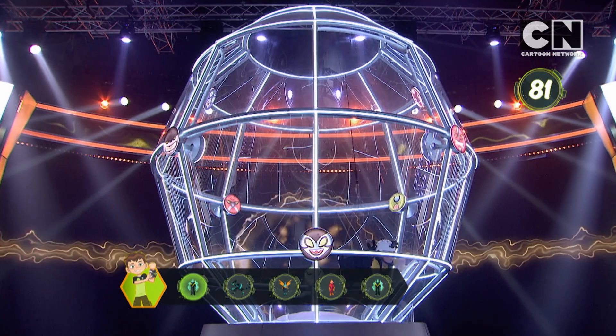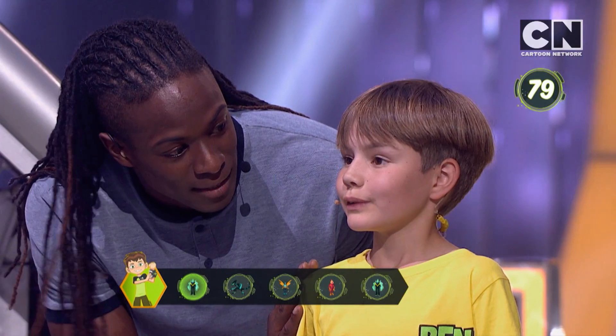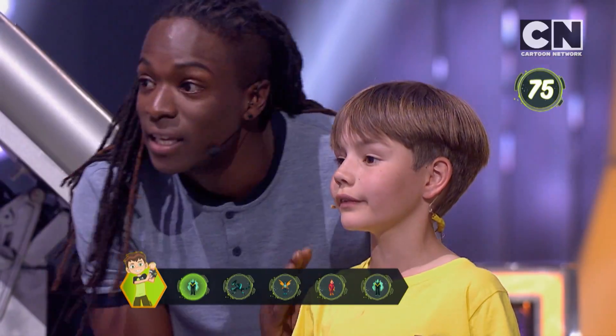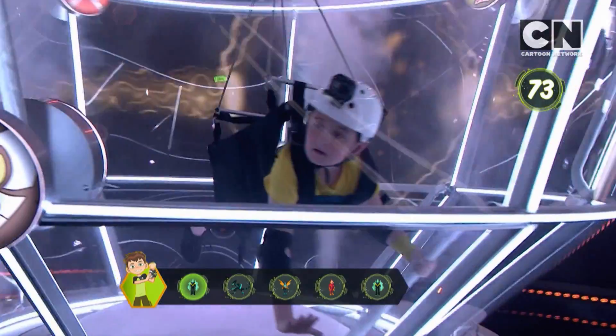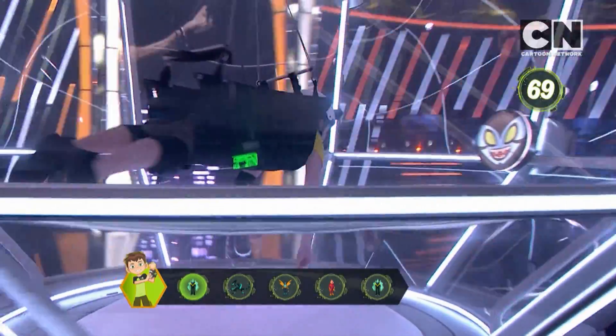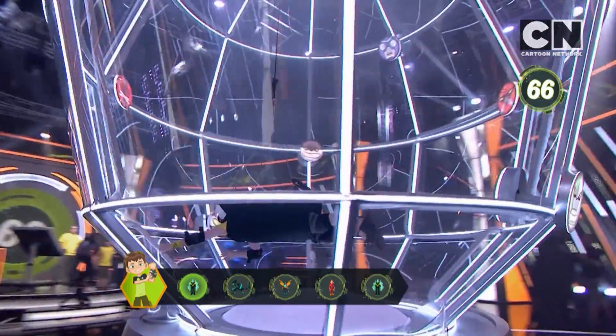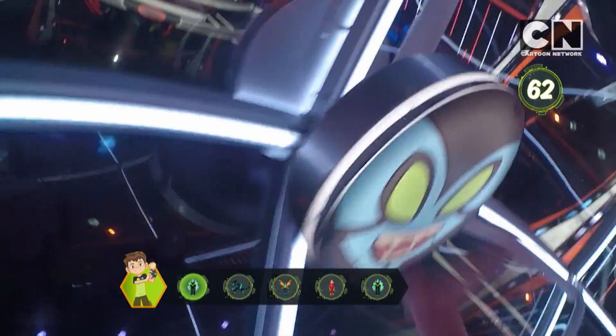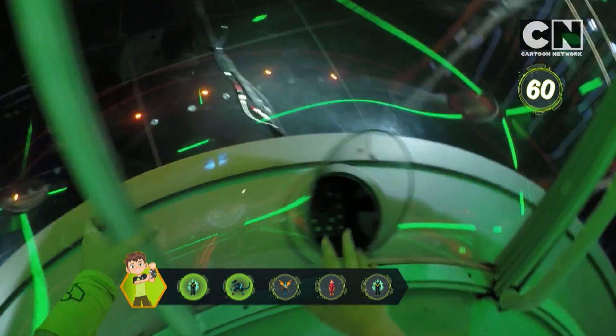Heat? No, it's not Heat Glass. Accelerate! He's going for Accelerate — right in front of me! Right in front of you! Accelerate! Yes, it is Accelerate. Keep going.